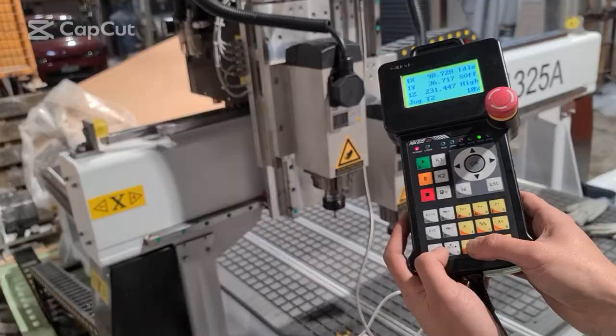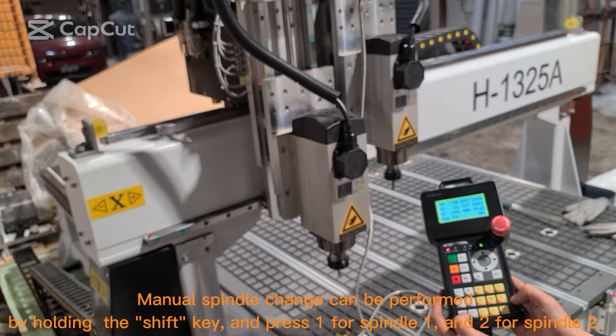Manual spindle change can be performed by holding the Shift key and pressing 1 for spindle 1 or 2 for spindle 2. Thanks for watching.